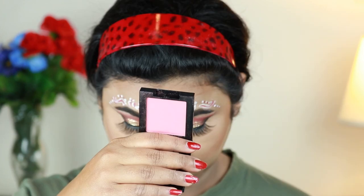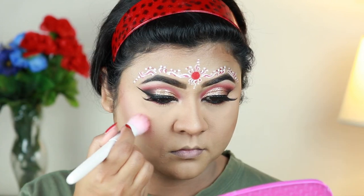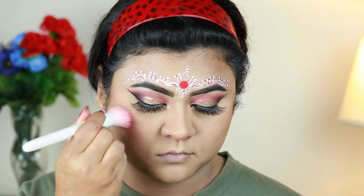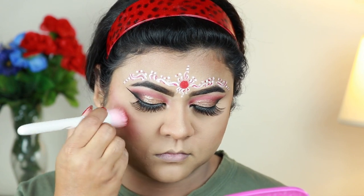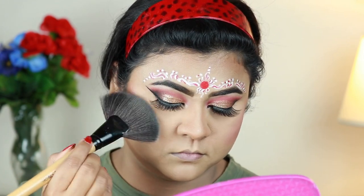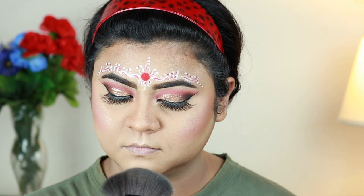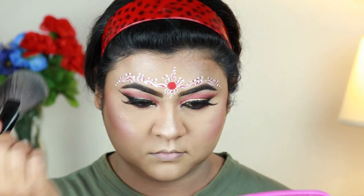For my blush I'm going to use my Fit Me blush — I forgot the shade but everything will be mentioned in the description below — and I'm just applying it on my cheeks. I'm using this Makeup Revolution Pro Illuminate highlighter and hitting the high points of my face: my cheekbones, chin, cupid's bow, down the bridge of my nose, and also the sides of my forehead.